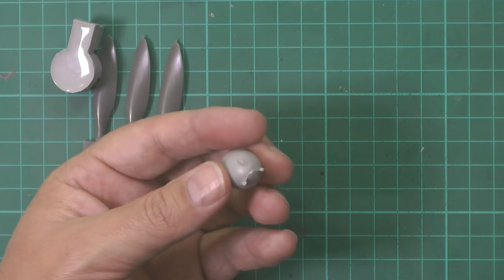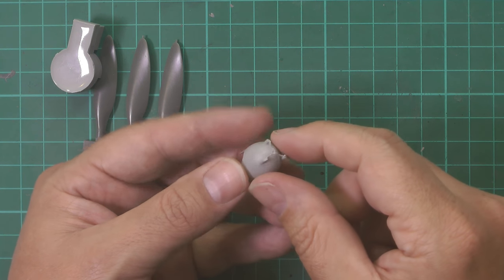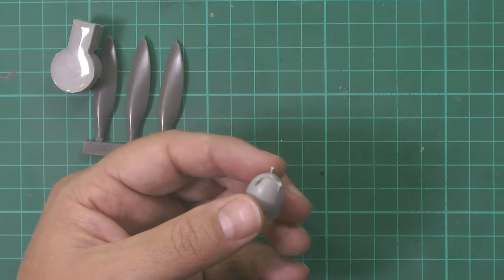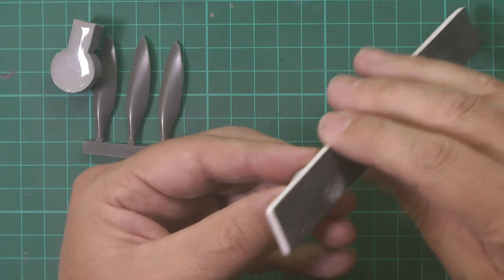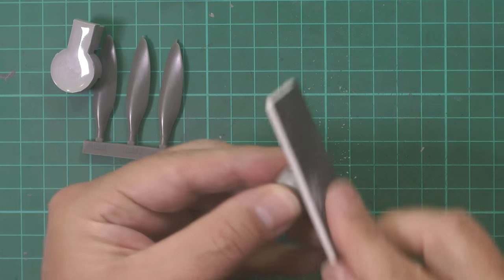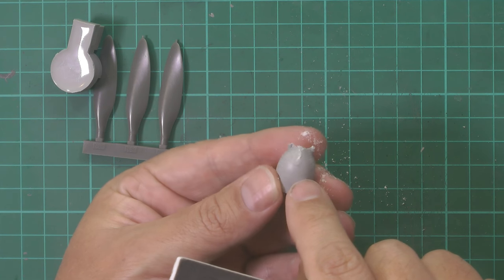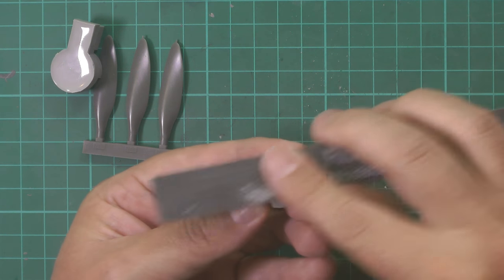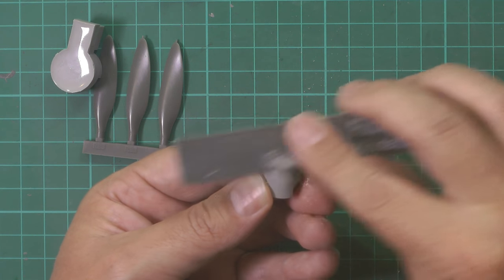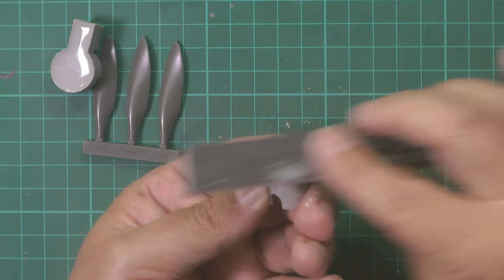That pops off just like that, and then we sand and smooth these in. We'll start with a coarse sanding stick just to take the height down, but we want to make sure we don't interfere with the line just down there. This is a coarse one just to get us in the ballpark.